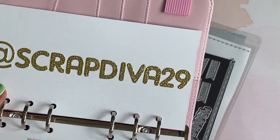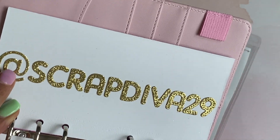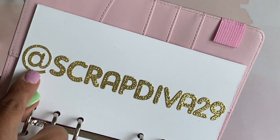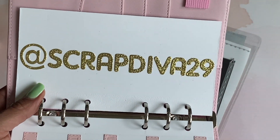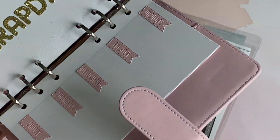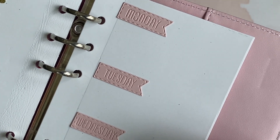When you flip this over, I was playing with the alphabet die set from another shop, but the at sign is from Alina's store which comes with that kit. I did want to show you that at sign — it's perfect and it looks so pretty in gold glitter cardstock.